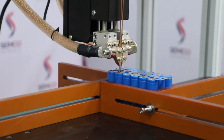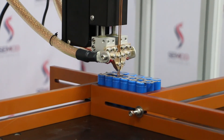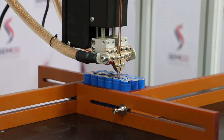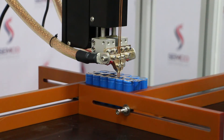Our engineer is going to start the welding now. Depending upon your requirement, you can adjust the movement of the jigs and the module that you are going to weld — left, right, up, and down. All possible movements are available here to adjust each and everything.